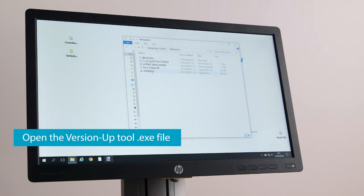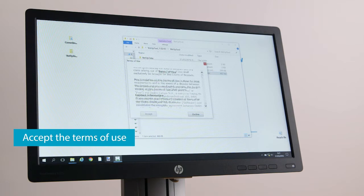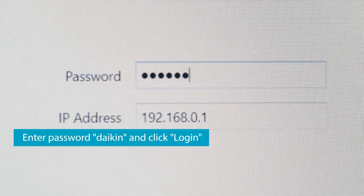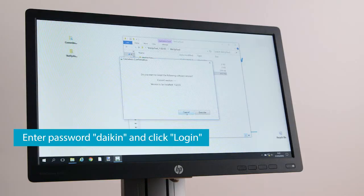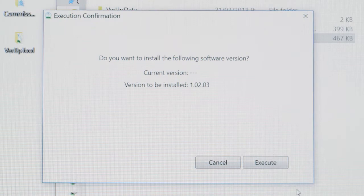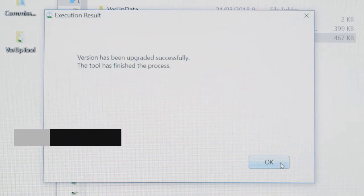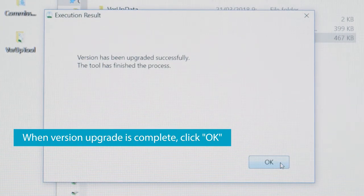Open the VersionUp tool .exe file and accept the terms of use. In the next window, enter Daikin as a password and click OK. Then click Execute and wait for the upgrade to be completed. When the version upgrade is complete, click OK.